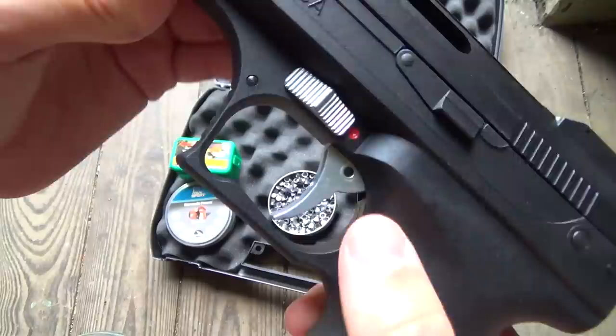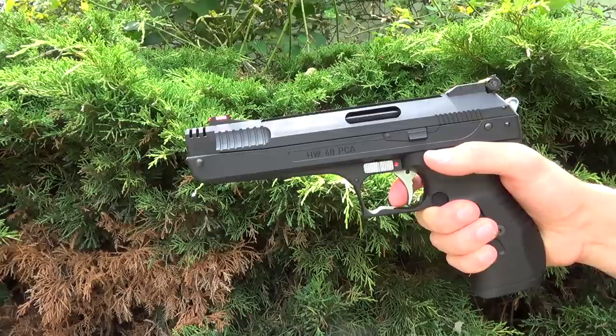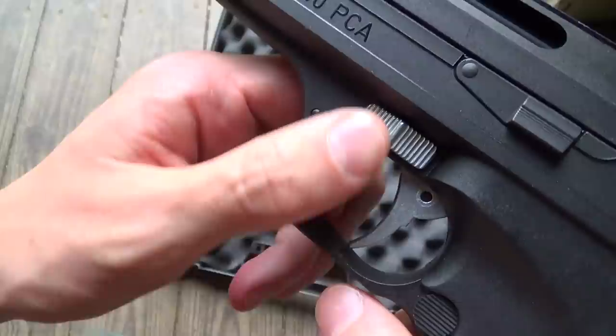The trigger on the HW40 air pistol is a two-stage adjustable trigger. But with only one adjustable screw inside the trigger blade, I would leave the trigger alone and live with the factory setting. Factory setting is good enough for this air pistol.